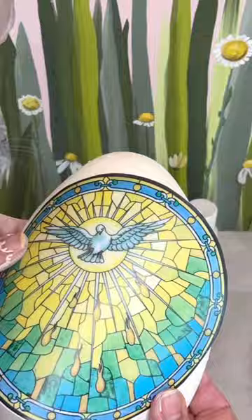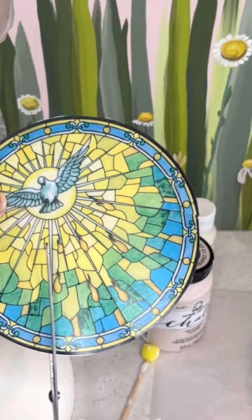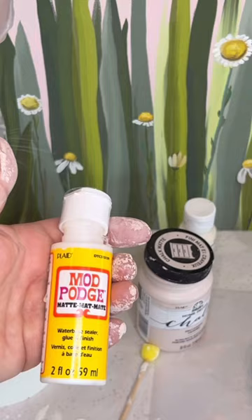Thoroughly dry between coats. Find a beautiful image and then cut it. Here you can see I'm cutting along the rays so that it will contour nicely.